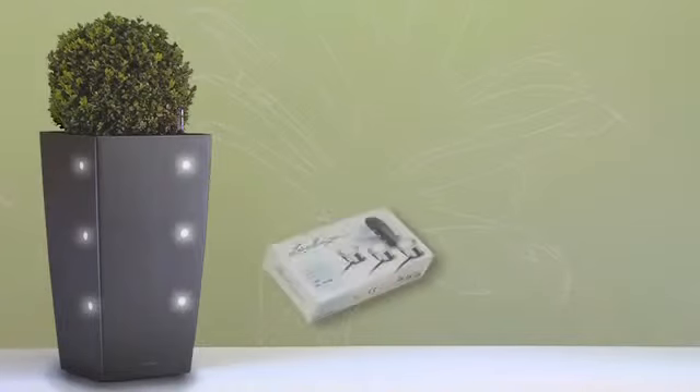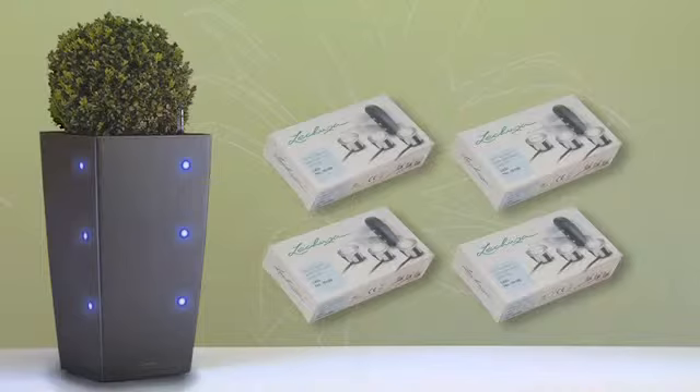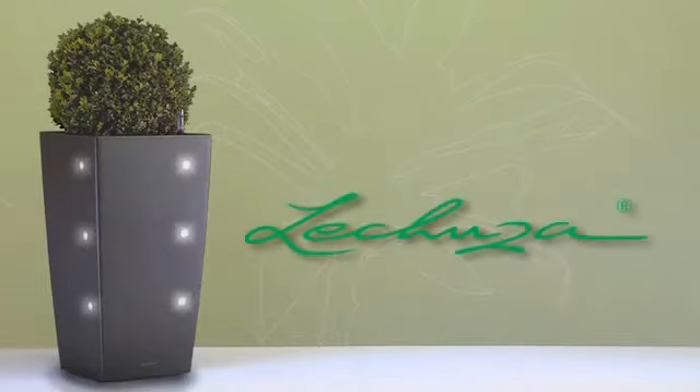You can choose from the colors white, amber, red, or blue to suit your taste. You do not need an additional power supply. Lechuza planters with sub-irrigation.